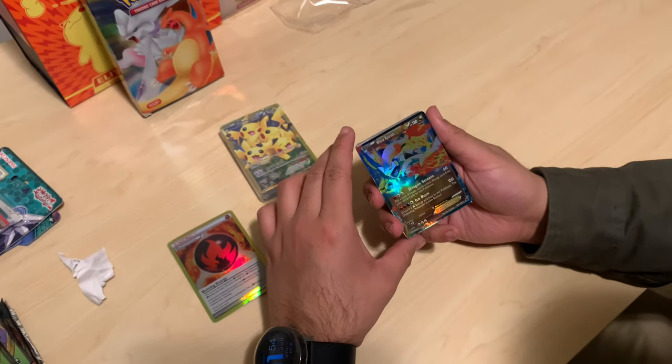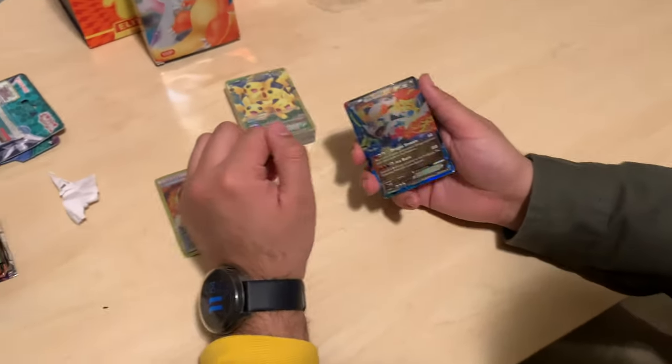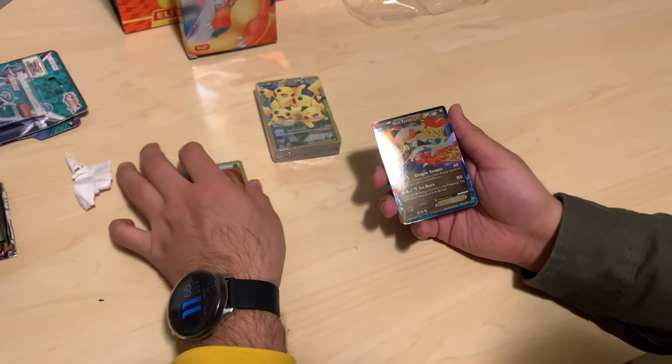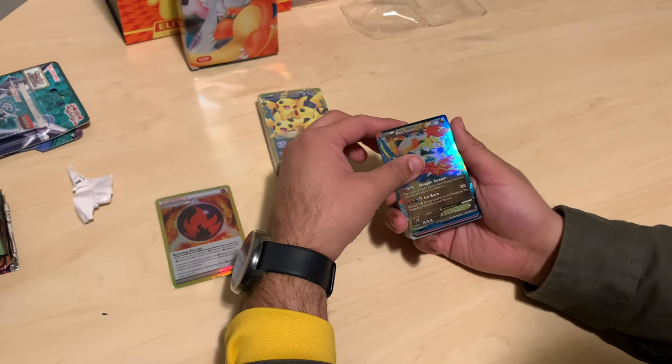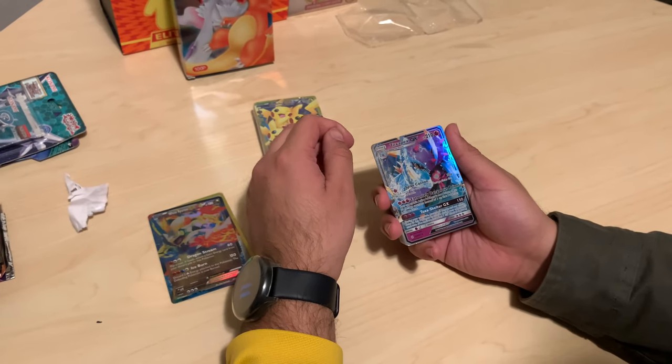You can see it's a little dark. Even though there's a lot of shine when you flick it around, when you look at it straight on it's very, very dark — looks like there's shade over it. Let's keep going. Wow, god pack — Toxapex GX!